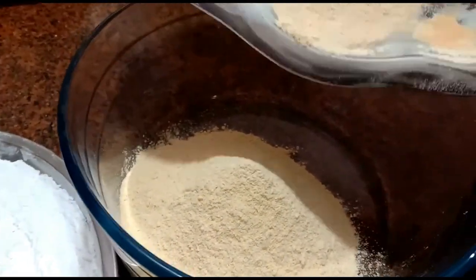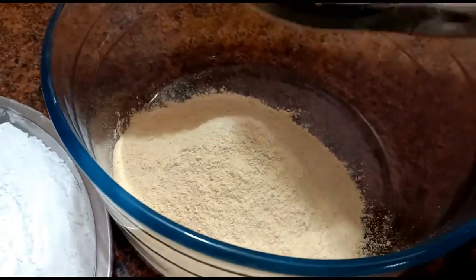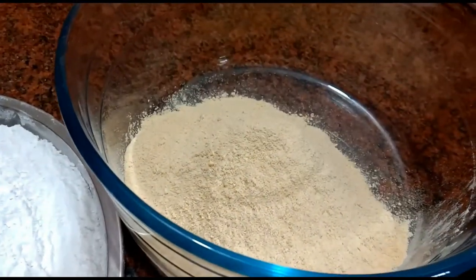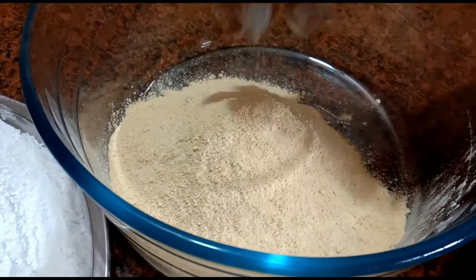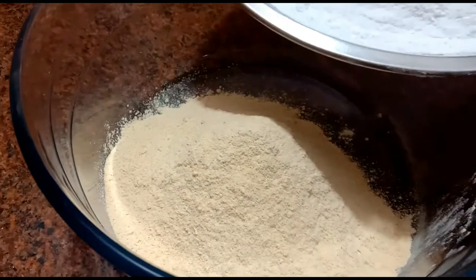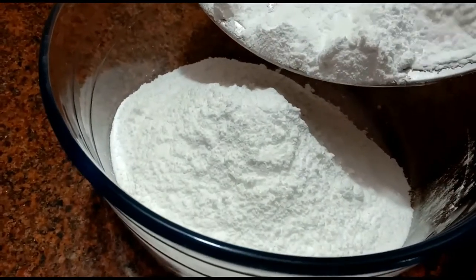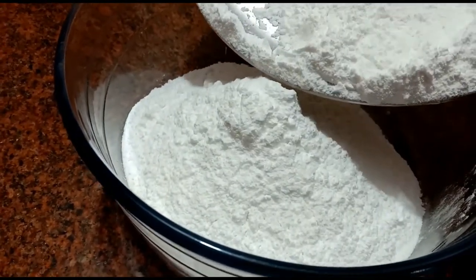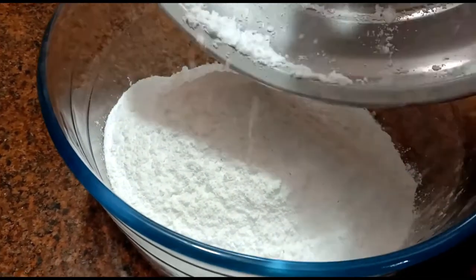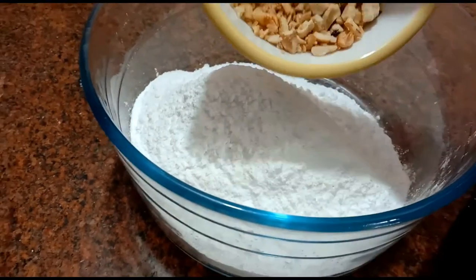Add the marks. Thank you, the marks will be a great use for making the marks. Now add 1 cup of paste in the paste.